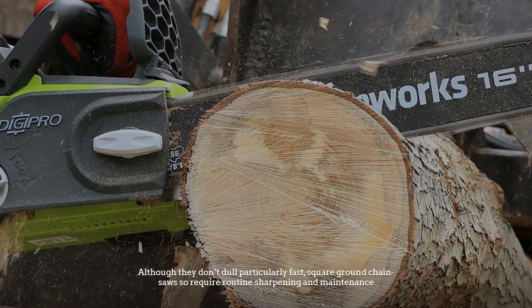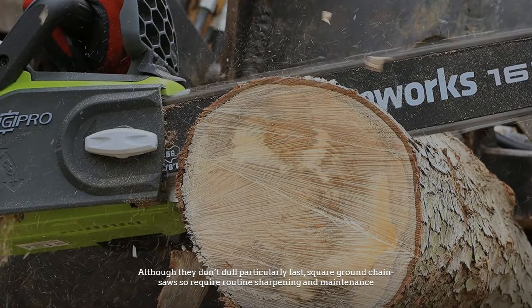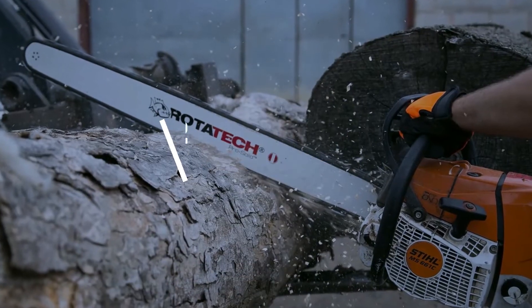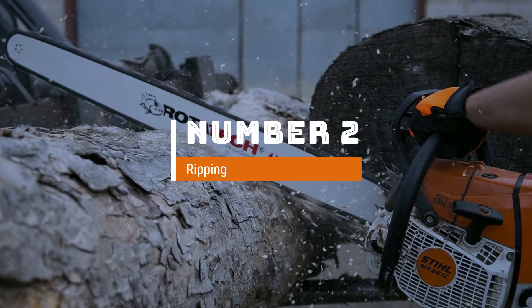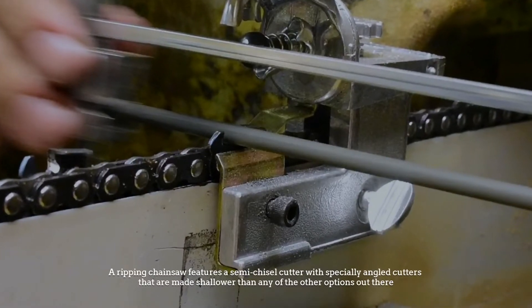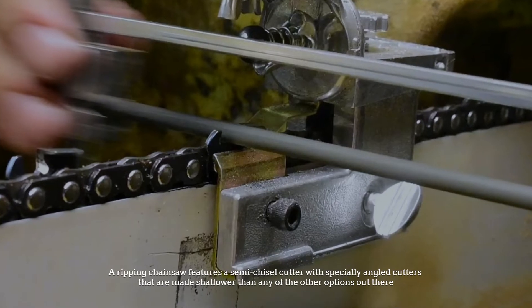Although they don't dull particularly fast, square ground chainsaws do require routine sharpening and maintenance. Number two: ripping. A ripping chainsaw features a semi-chisel cutter with specially angled cutters that are made shallower than any of the other options out there.